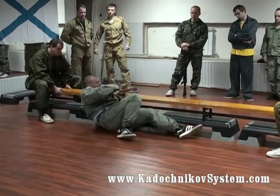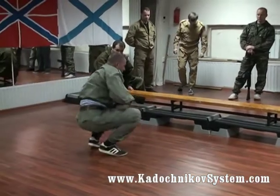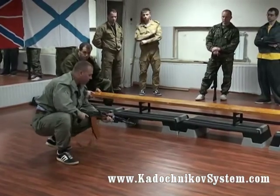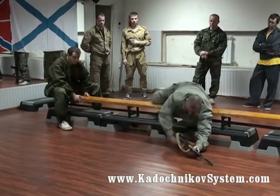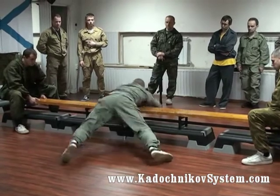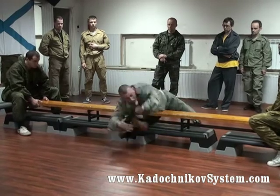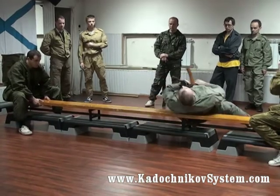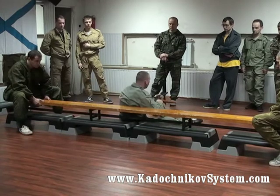A backward somersault. I couldn't lean on his hand as I told you to, but I used the other one and pulled his hand closer later. Both hands and the gun give you an opportunity to use them — they are quite able, and you are free to use them.